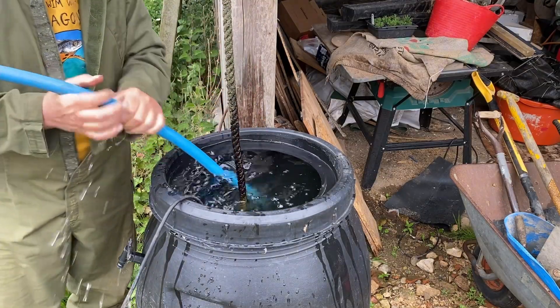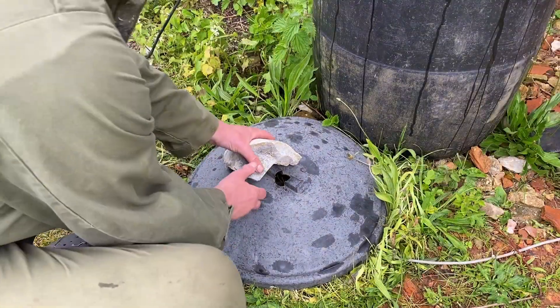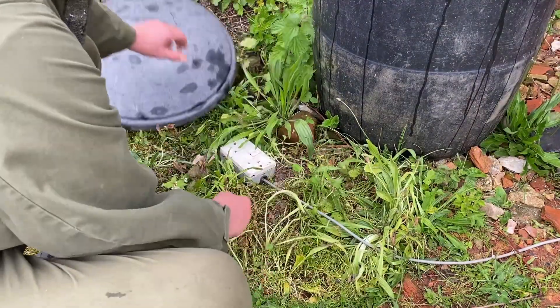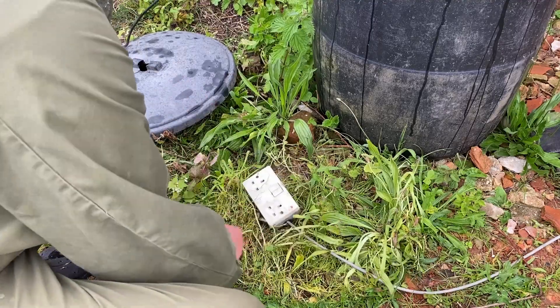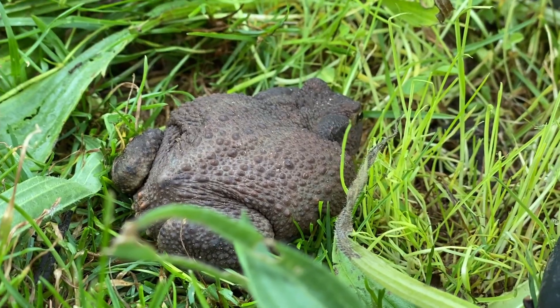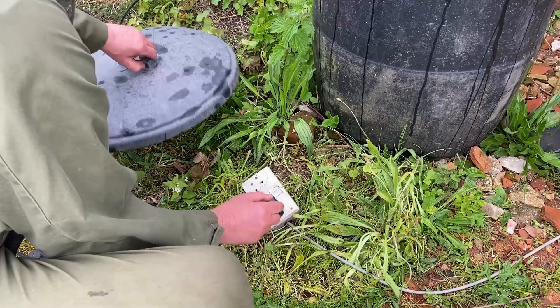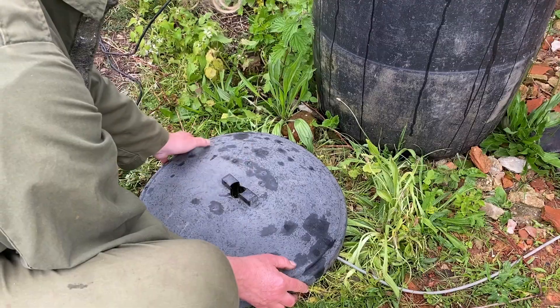We've had a bit of rain already which is great. I've got a hastily improvised outdoor setup — oh, it's a toad! Oh my goodness, wow, I haven't seen a toad in ages, they're really precious. Right, I'll work out what to do with you later.